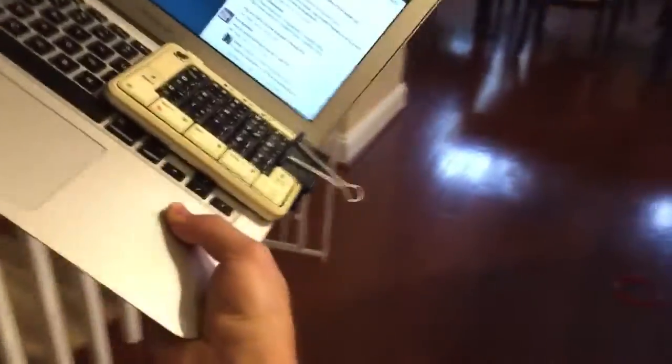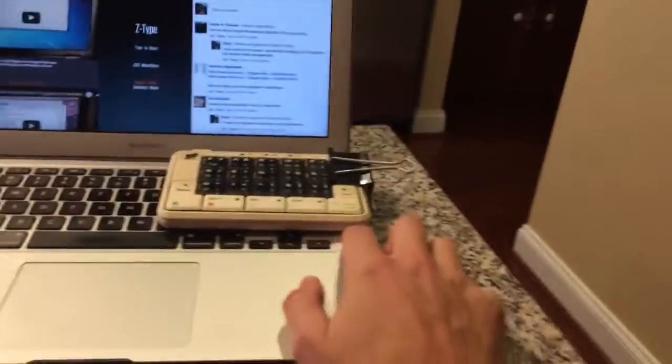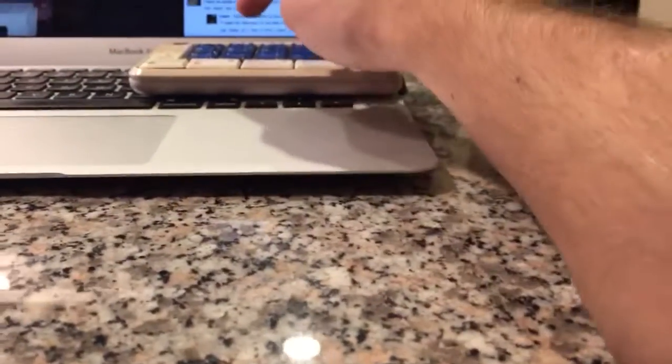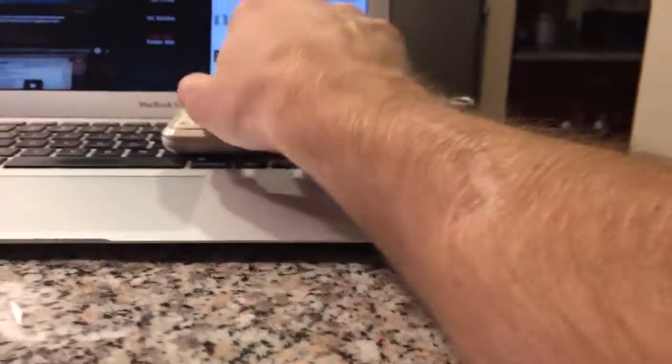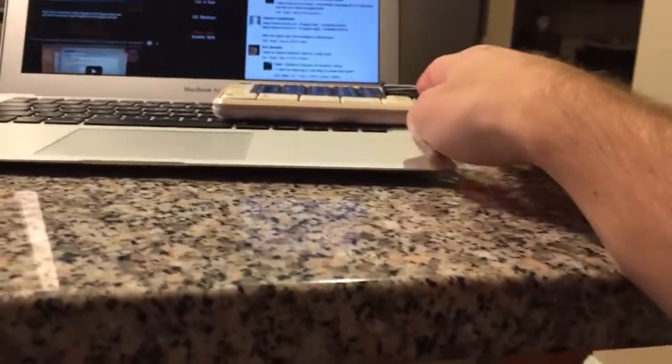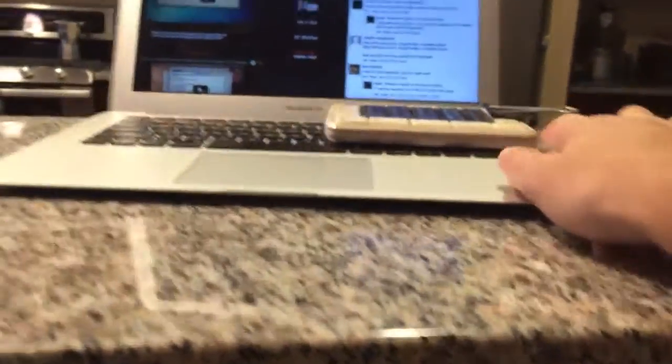Now I have a frog pad on a portable laptop that I can move all around and it stays in place. What's cool about this is the bezel right here lifts it up just enough so that when I type on this keyboard, it's not pressing on the keys underneath — so it has just enough clearance, which is awesome.